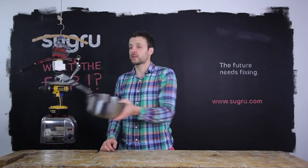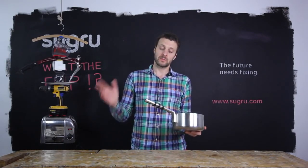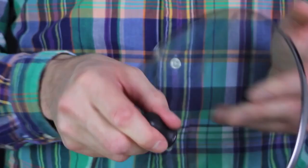Sugru is heat proof to 180 degrees Celsius — that's 356 degrees Fahrenheit — so you can make cool-touch handles for all of your kitchenware, or build missing parts for your bottle.